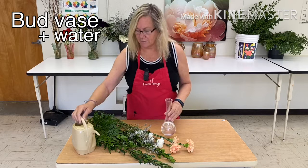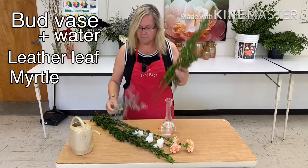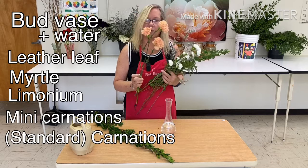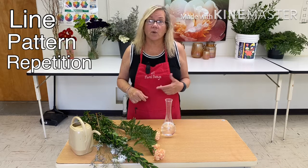The material list also includes leather leaf — you're familiar with that one — myrtle, one of my favorite greens, possibly my favorite. It's a shrub. Also limonium, grape filler flower, mini carnations — look how many are on that spray — and three full-size carnations. For vocabulary today, we'll use elements and principles of design: the elements are line, pattern, and repetition; the principles are balance, proportion, and rhythm.